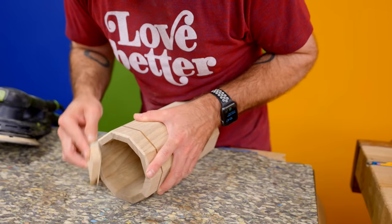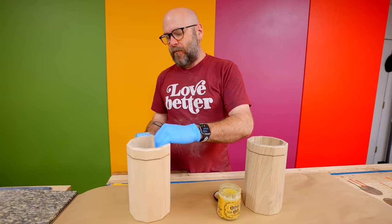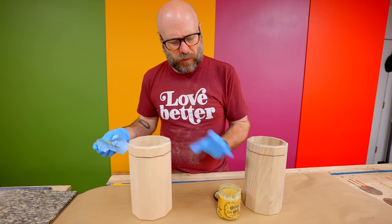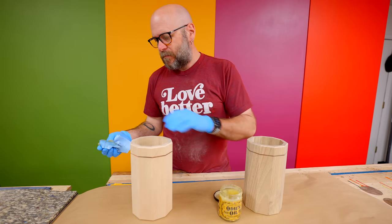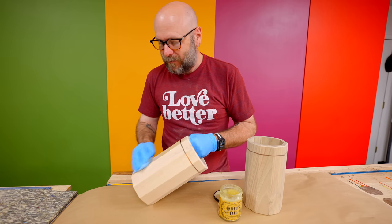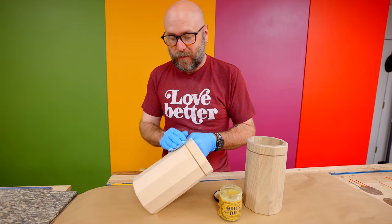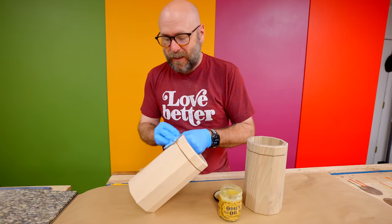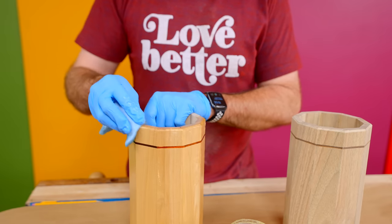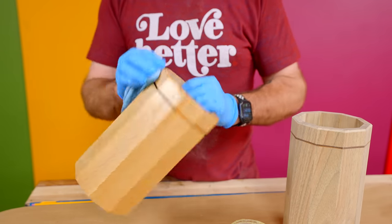I've gone ahead and sanded everything, making sure not to round over the chamfers. Now I'm just putting on some oil — this is Odie's oil, nothing special except it's really easy to use. It's kind of pricey, but it's super easy: you just rub it on and rub it off. It smells good and it is food safe, though you don't have to use food-safe finish for these since you're not preparing food on them.